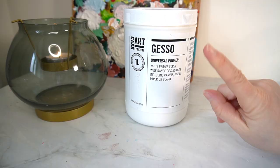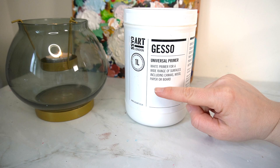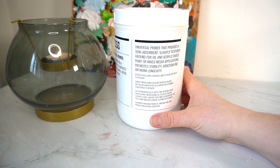It's actually a really good price on their website. For one litre of the Gesso by Cass Arts it cost me £10.95, which I thought was a really competitive price. The Cass Arts Gesso is a one litre tub and it's a white primer for a wide range of surfaces including canvas, wood, paper or board. This particular one is semi-absorbent, slightly textured ground for oil and acrylic based paint or mixed media applications. It offers excellent coverage and is touch dry in up to an hour, which is really good because I am quite impatient sometimes.